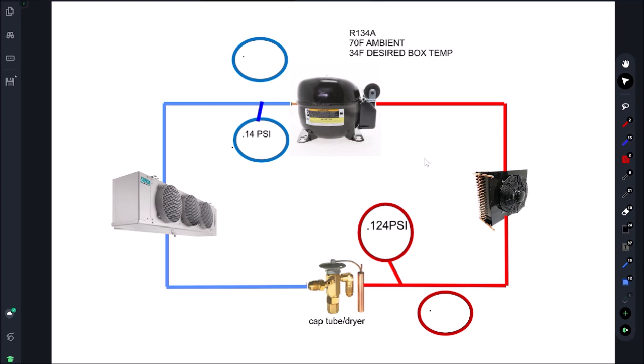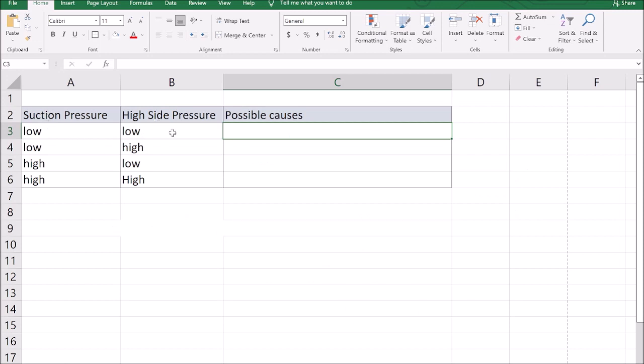The first symptom: low suction and low head. Let's call it 2 psi on the suction — most likely in a vacuum — and the head pressure is low as well. We're looking for 14 and 124, but we're getting 2 and 70. Low suction and low high-side pressure can happen for two reasons: either we have a low charge or we have a restriction in the system.